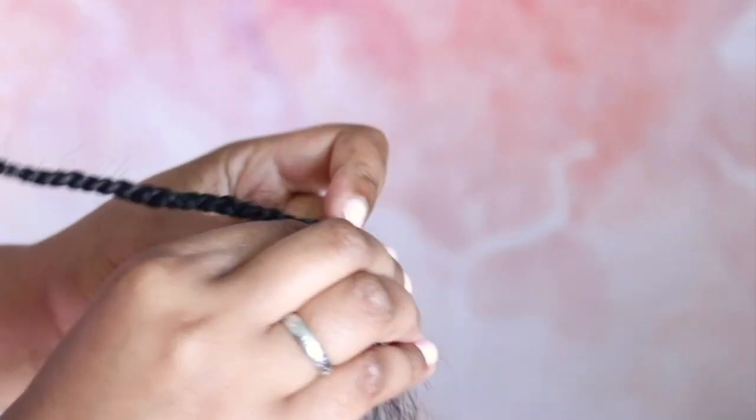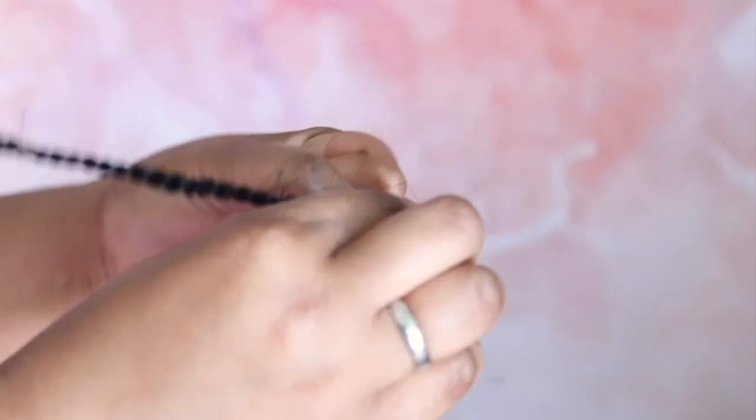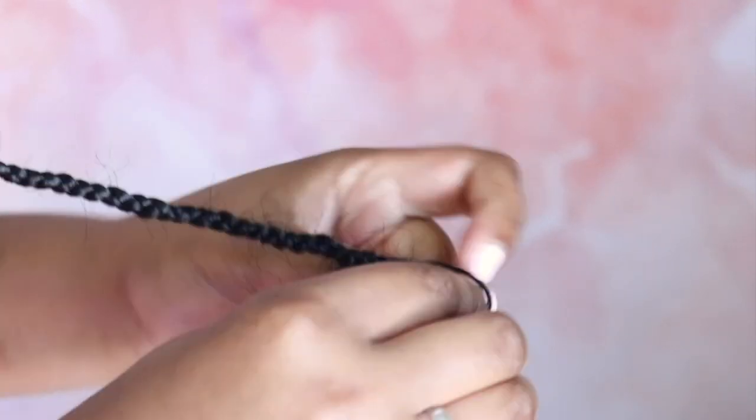Then you're going to braid it all the way down to the end, leaving about two or three inches of hair at the end of the braid, which you will dip toward the end of the process. And this is the braid.